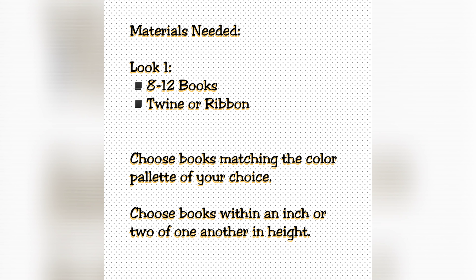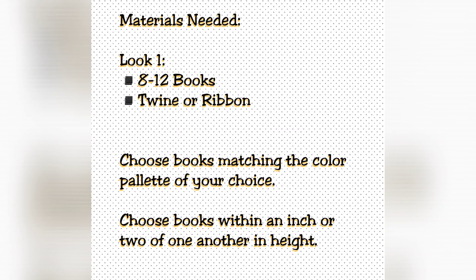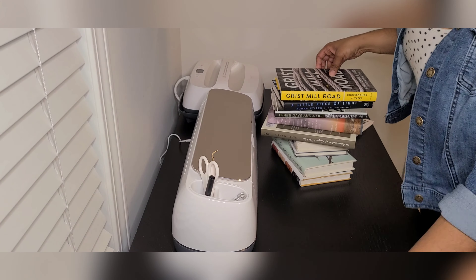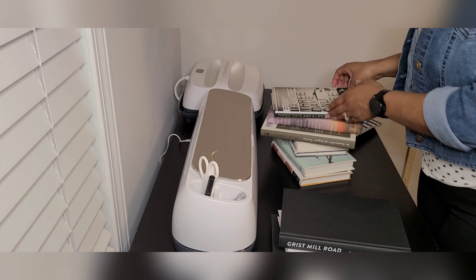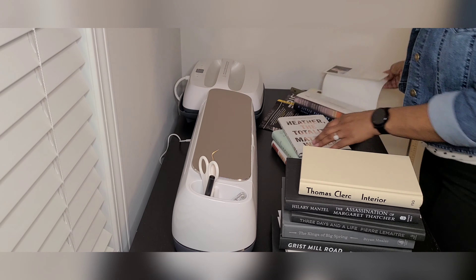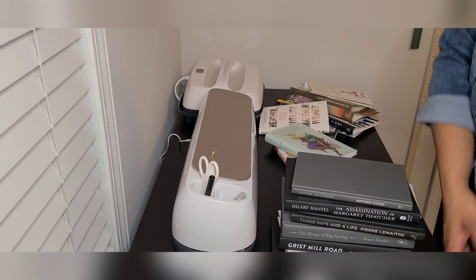For this first look you're going to need 8 to 12 hardcover books, some twine or ribbon. Be sure that when you're choosing your books they are in the color palette of your choice and about 1 to 2 inches of one another in height. Start with books you already own. If you don't have what you need you can pick up extra books from the Dollar Tree or Goodwill for about a dollar each. Once you've gathered all the books, just remove the paper or plastic flap covering the hardcover, and we'll use those hardcovers to coordinate our set.